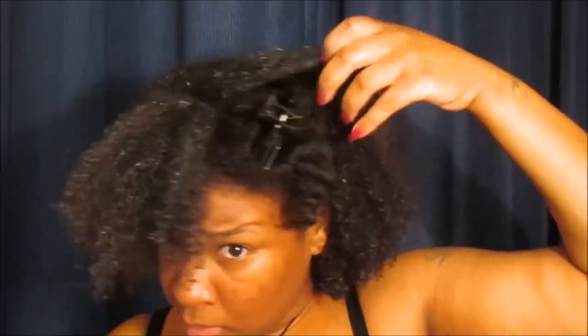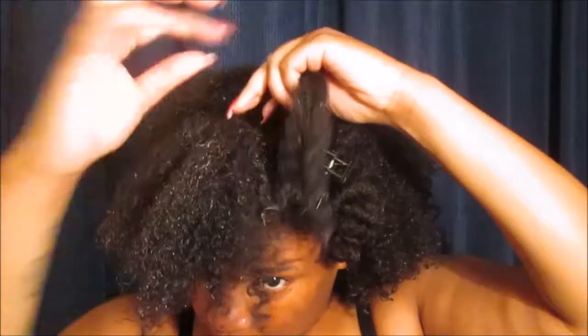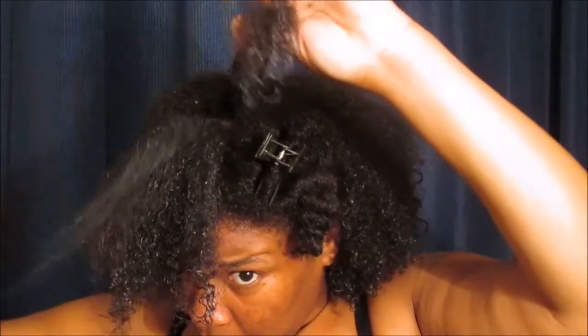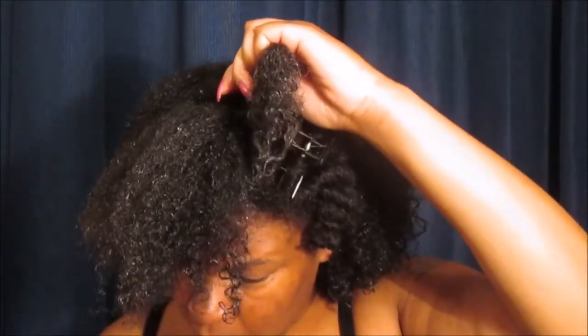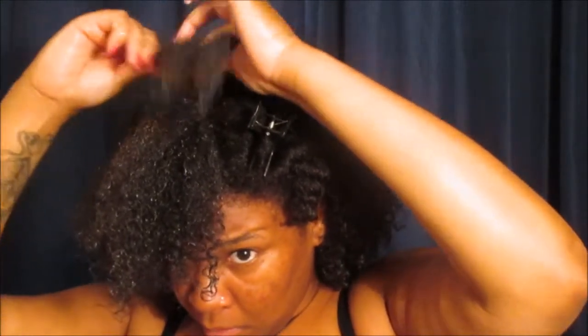I always have to work with the two different patterns when doing a wash and go. But for the most part, when it dries, I always love the results — that's never been an issue for me. It's just always about making sure I apply enough product to get the desired results.